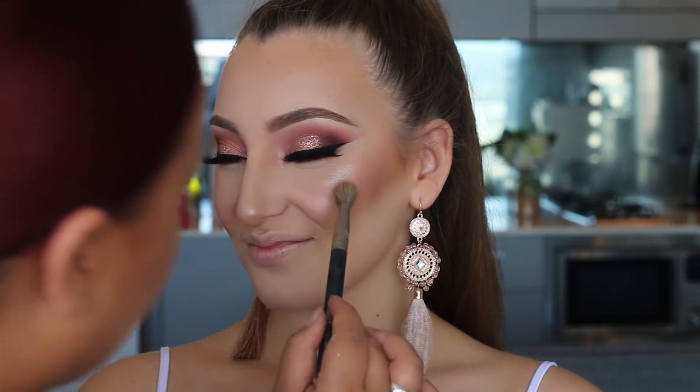To further highlight, I applied a medium amount of the MAC Soft and Gentle highlighter.